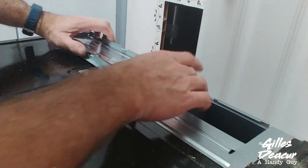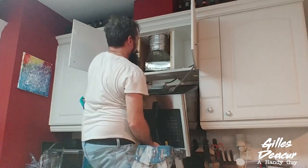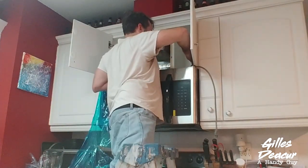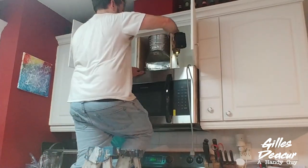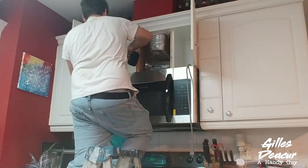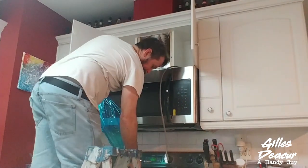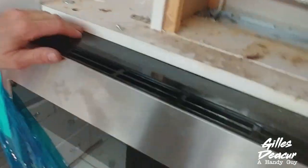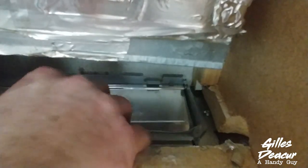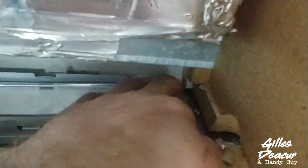I'm going to slip that back on — okay, this is attempt two at getting everything lined up on my microwave. Hook it on the back. This one lines up. Alright, we've got three screws in there. The cabinet is supported. The baffle got a bit mangled on installation; let's try to fix that.